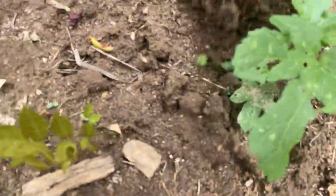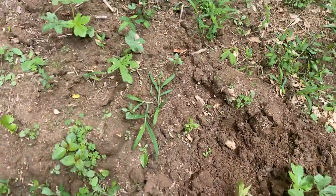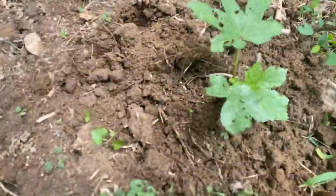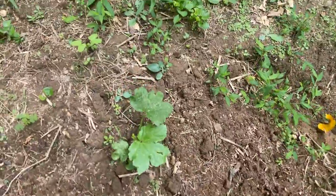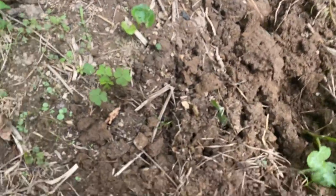This is another okra plant right here. Just trying to saffle up the root. The rain came, so after the rain you definitely need to come around your plants. You see this one is almost getting ready to blossom.